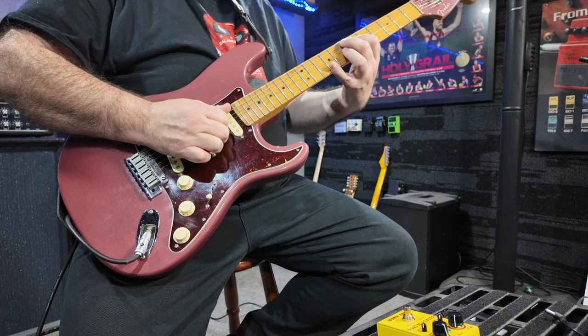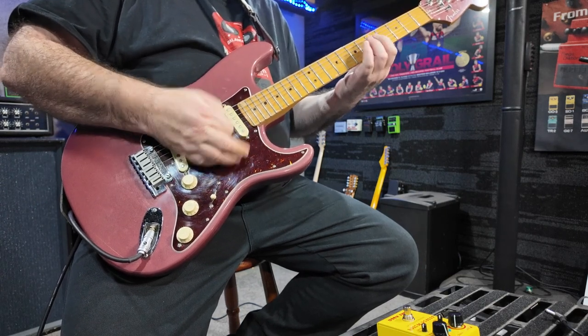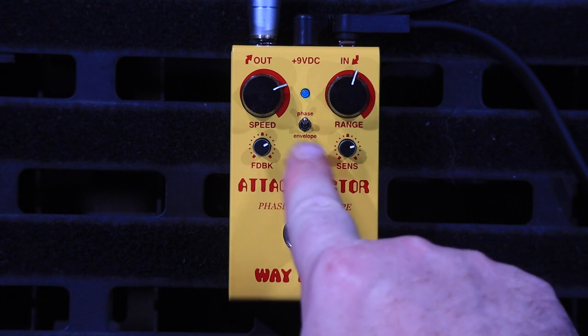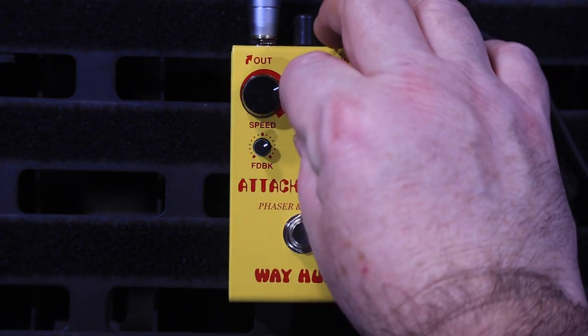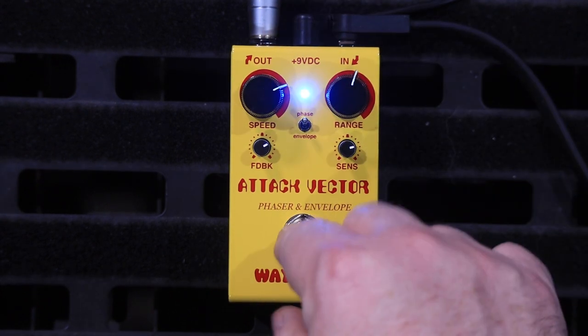Today I'm just going into my Bosco Tana. This switch in the middle here — up the top is just the Phaser, down the bottom is just the envelope, and in the middle here is both. So I'm going to start with just the Phaser.